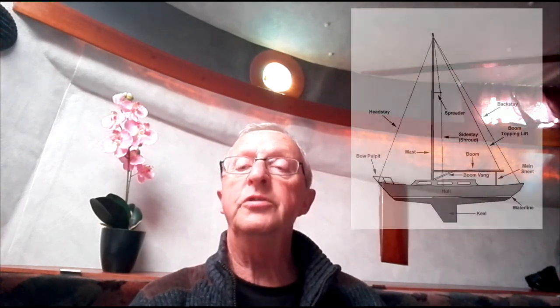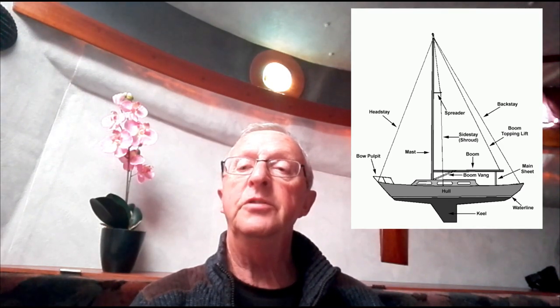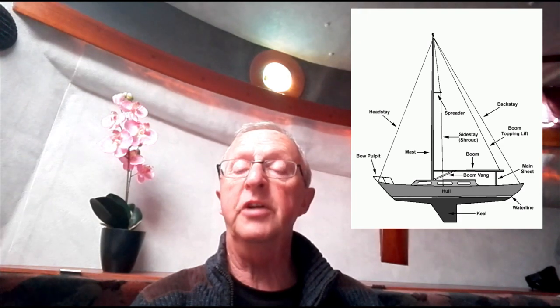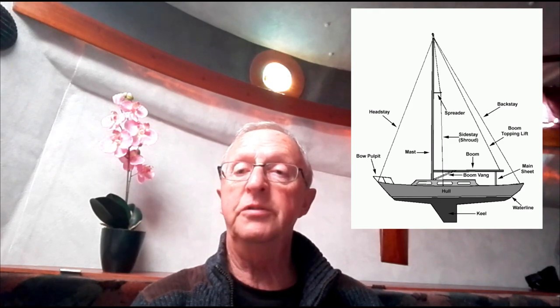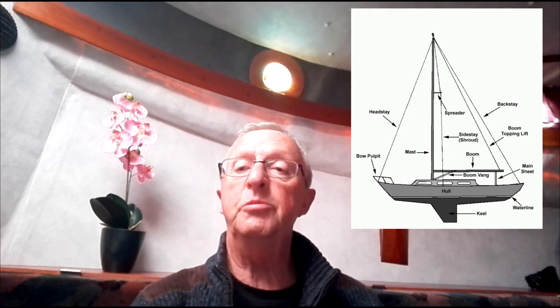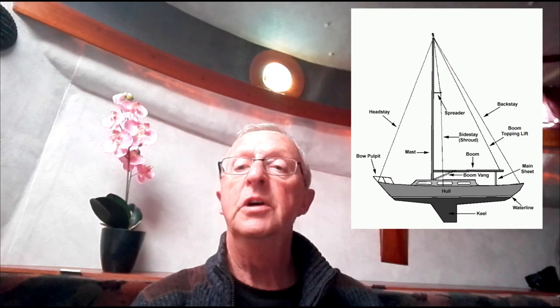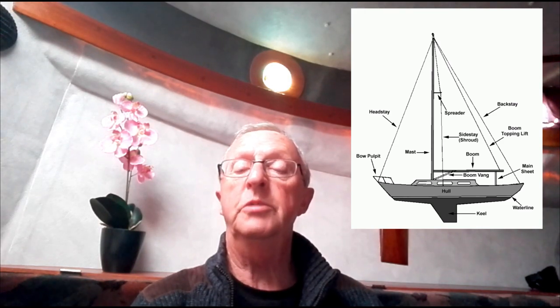All yachts have a forestay, which may have a roller furling on it. It has a backstay or twin backstays which keep the mast upright fore and aft. Then you have cap shrouds that come from the very top of the mast, down outside the spreaders, and down to the deck.